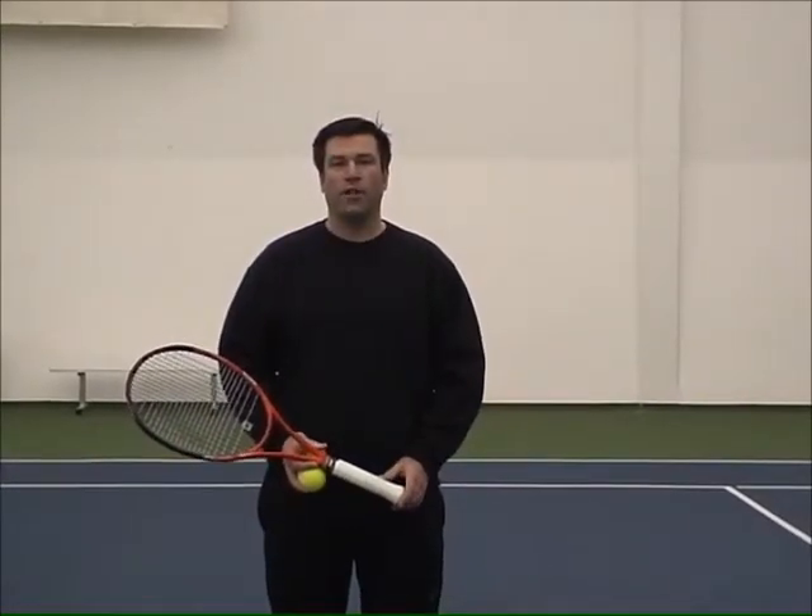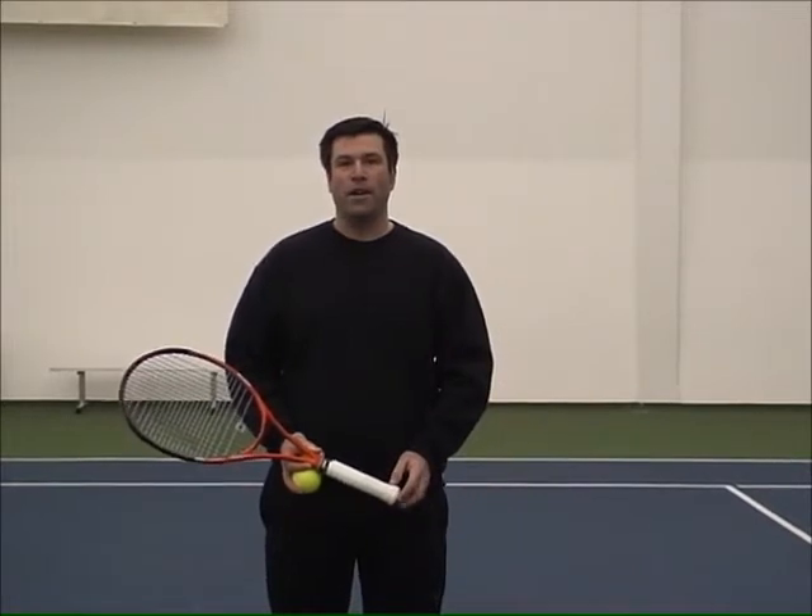Hi, my name is Scott Allen, and I'm a teaching professional here at Twalton Hills Tennis Center in Beaverton, Oregon, and today I'm going to show you some tips on the drop shot.